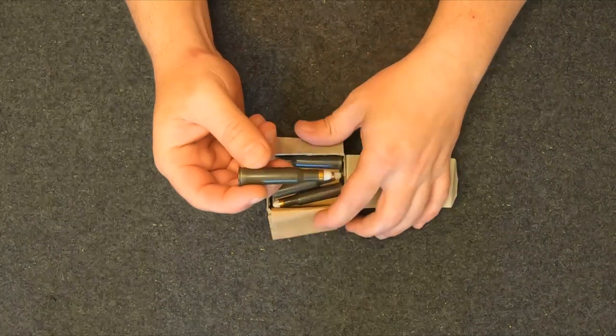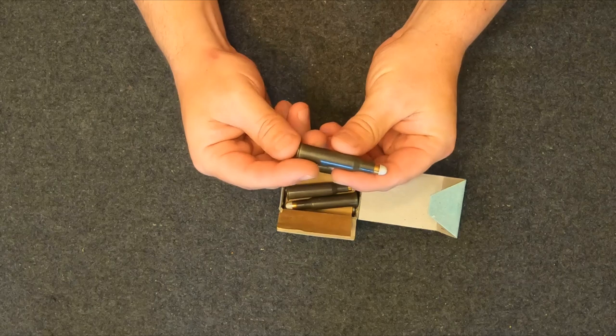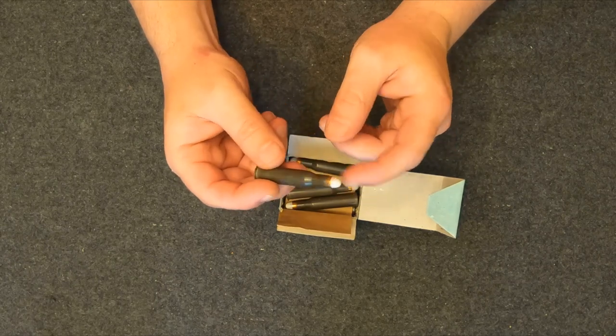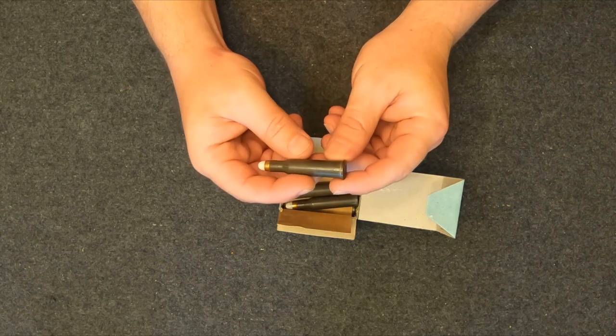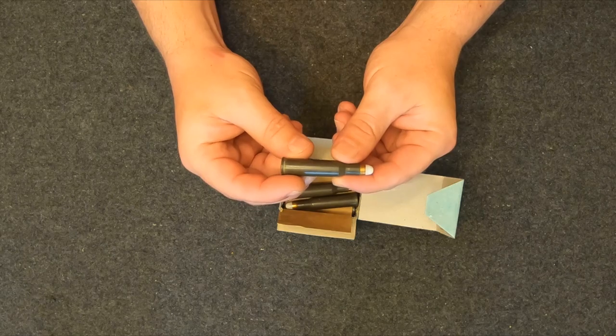This was just training ammo that the Czechs made for its low recoil properties. It's not accurate much past 200 yards because it's a super light bullet. But with the hollow core, I thought maybe it'd be pretty cool. So let's go out there and give it a shot.